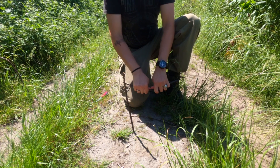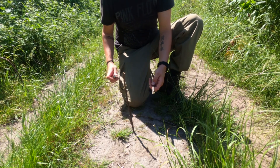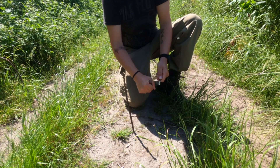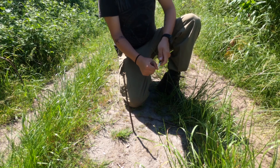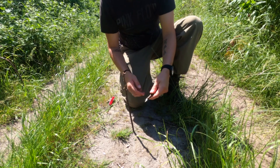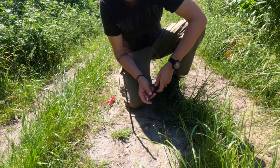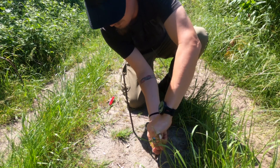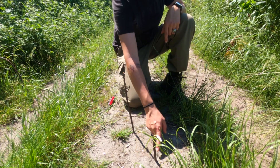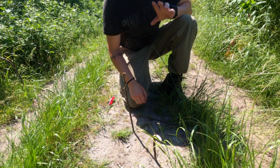We then take a second stick, break it in half, and carve a pointy end into the shorter piece. Now I'm marking the top position of the shadow cast by my sundial stick with this shorter marker stick. To double check, you can also verify that the shadows are running parallel. In this case everything's fine — and now we just wait 15 minutes.